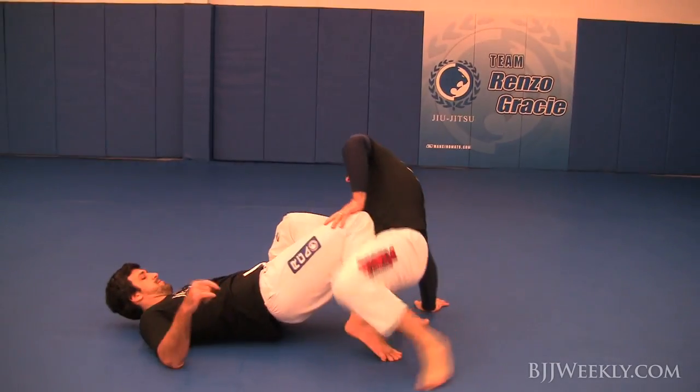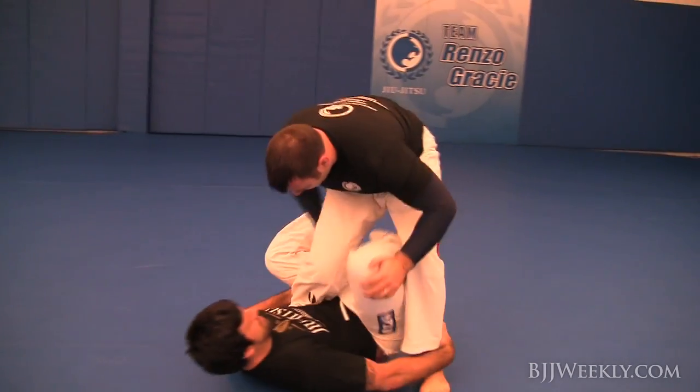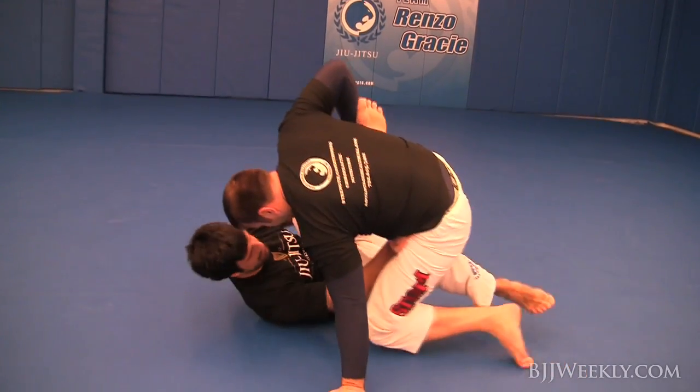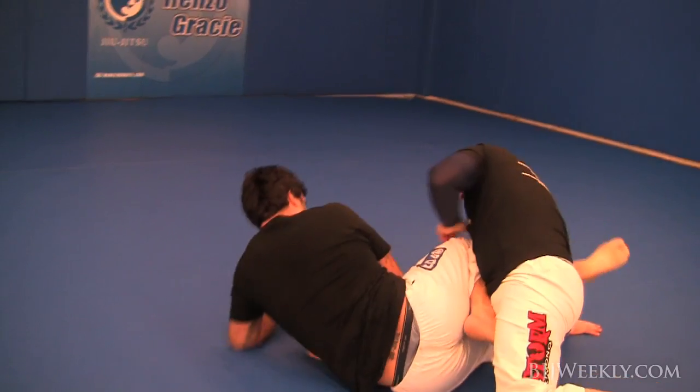He grabs a couple of ankles and Holes has got my leg locked right here. He wasn't letting me come up, wasn't letting me get into a good position.